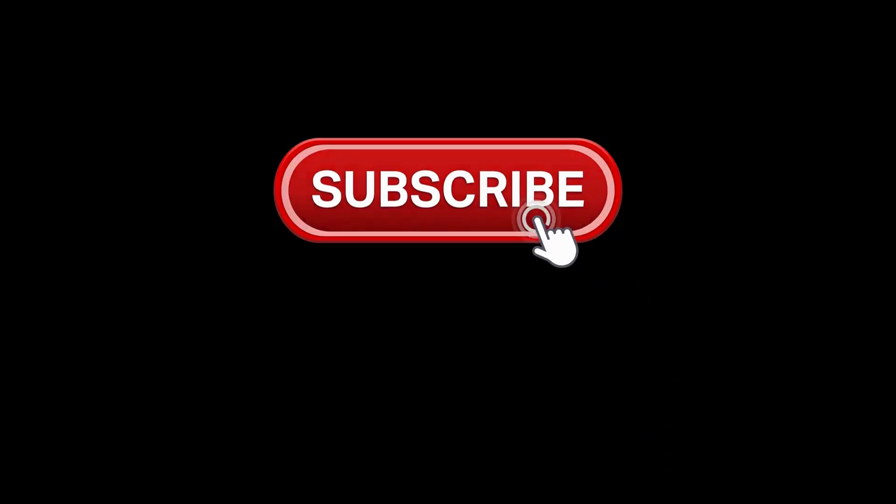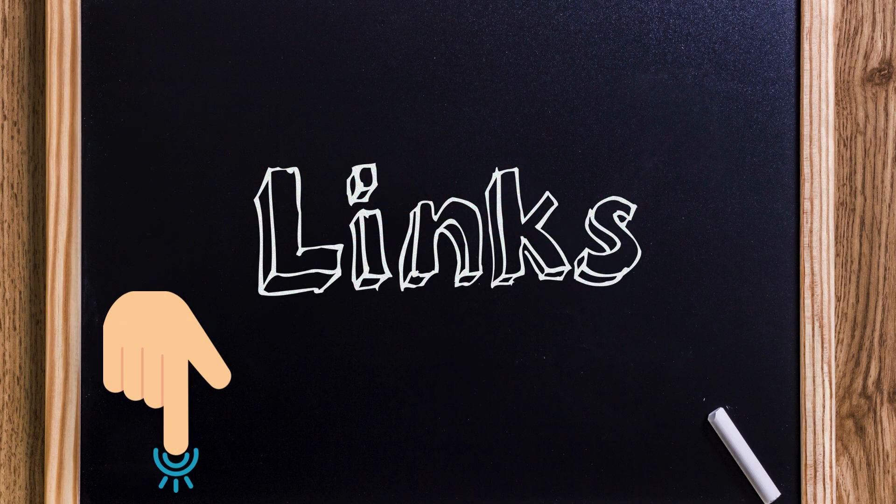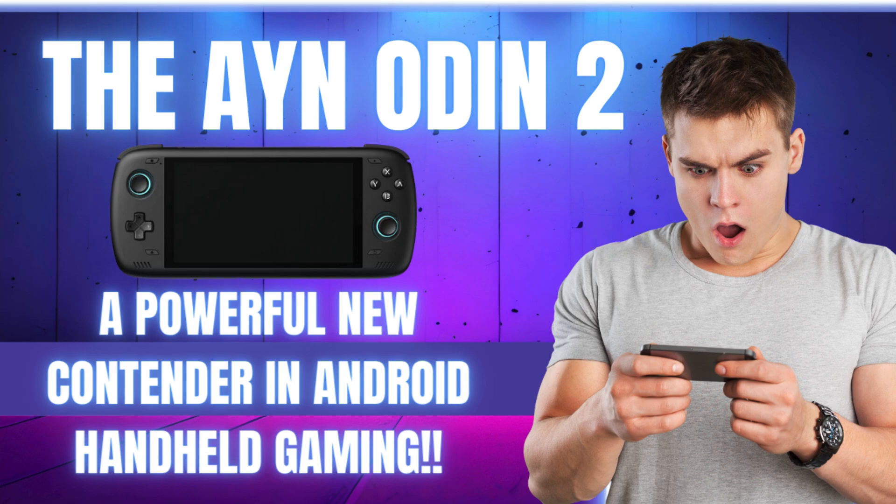That's it for this video. Please remember to like and subscribe if you found some value from it. Links to all the products mentioned are in the description below if you want to purchase. I will also leave links to the source reviews if you want more detail on the Portal. If you're interested in handheld consoles comparable to the Pimax Portal, check out my overview on the Ayn Odin 2 by clicking the link on screen now. As always, have a nice day and I will catch you in the next one.